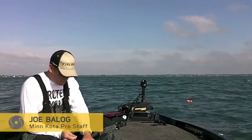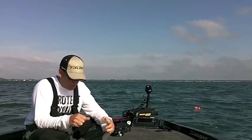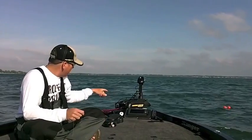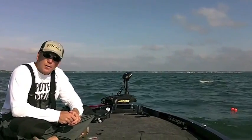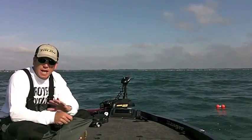Hey everybody, I'm Joe Balog. We're out here doing some post-spawn smallmouth fishing, and I want to show you something real quick. I'm getting ready to tie up a fluorocarbon leader on my braid. I have a Chirova on this boat, and this is the first year that I've used it a bunch. For open water fishing for smallmouth like what we're doing today, it is invaluable.